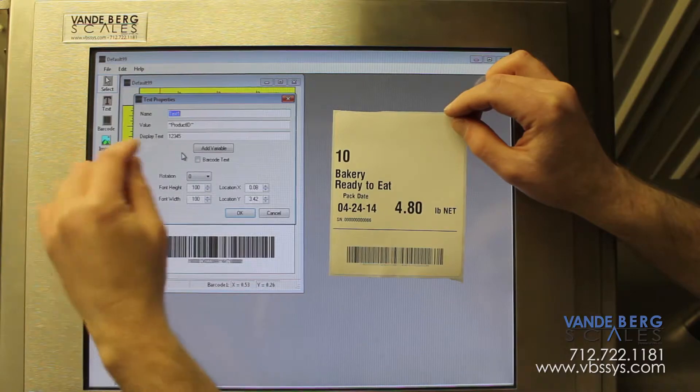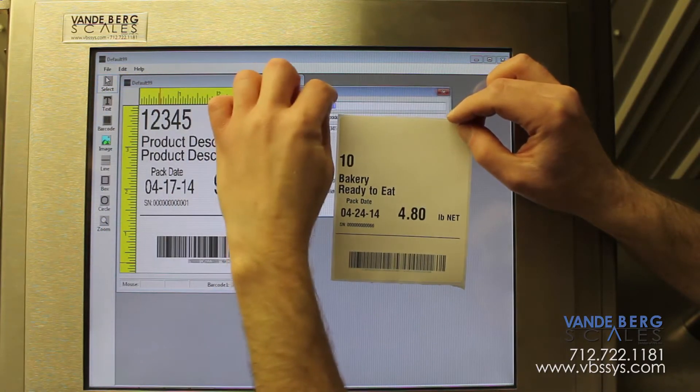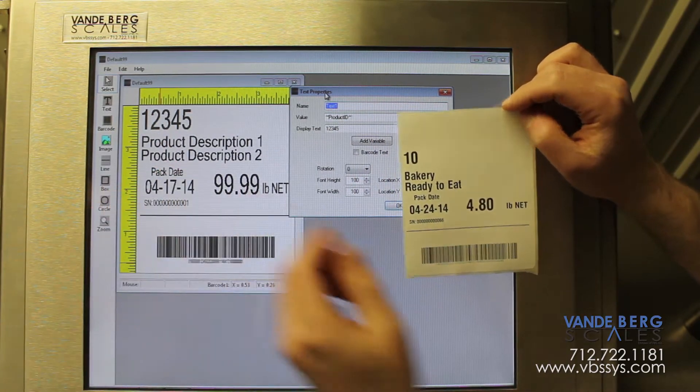This manual box labeler includes label formatting software, which allows the operator to create a variety of product labels, which can include shapes, barcodes, logos, a USDA mark, and much more.